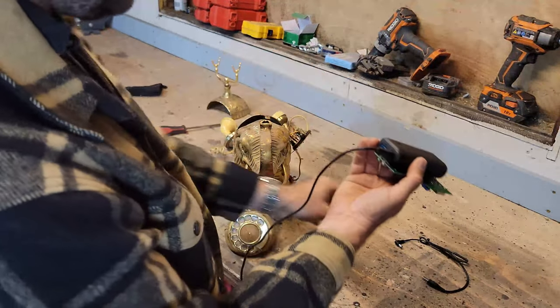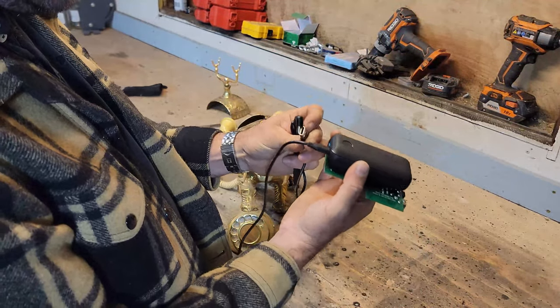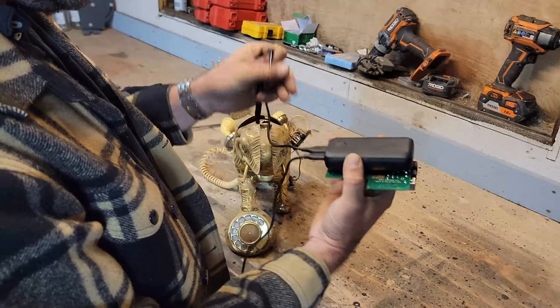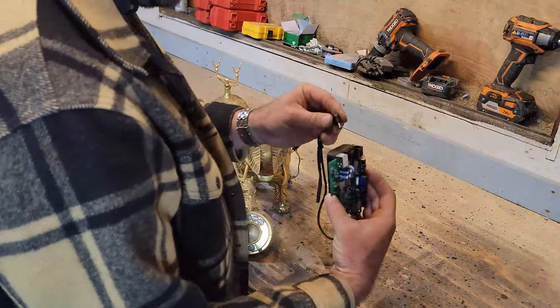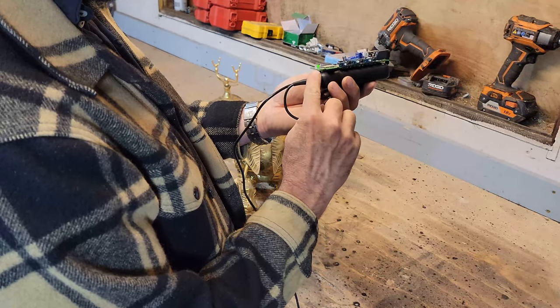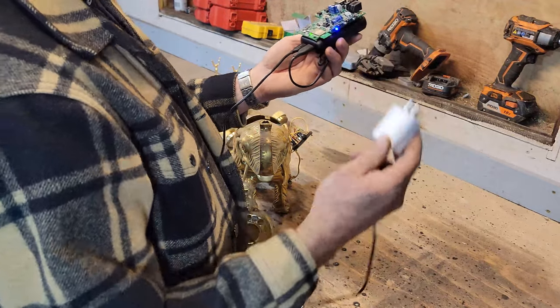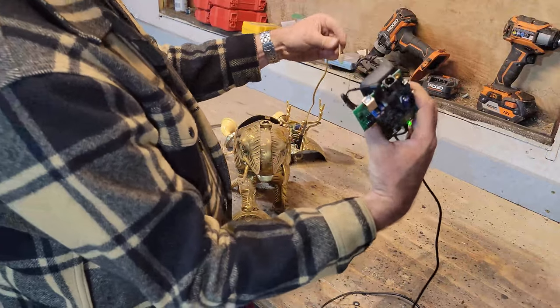The battery pack is charged via USB-C, and the Bluetooth link is powered by 5 volts which comes from the PCB of the Bluetooth link and plugs via USB back into the battery. This is the most convenient way I've found to make him wireless and chargeable.